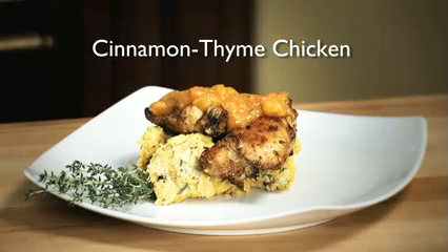Hey, I'm Chef Keith Snow. Welcome to my kitchen. So it's the middle of the summer and you're tired of grilling chicken the same way you do it every single time. I want to show you a simple technique: making a spice paste. Very simple to do, and you can get creative with the ingredients. Today we're going to do a cinnamon thyme spice paste and then rub some chicken thighs and grill them. So let's get into making the paste.